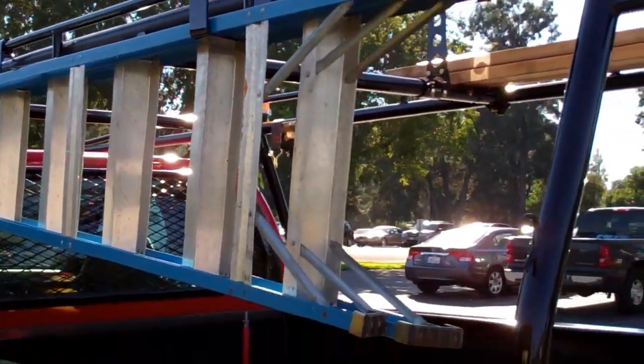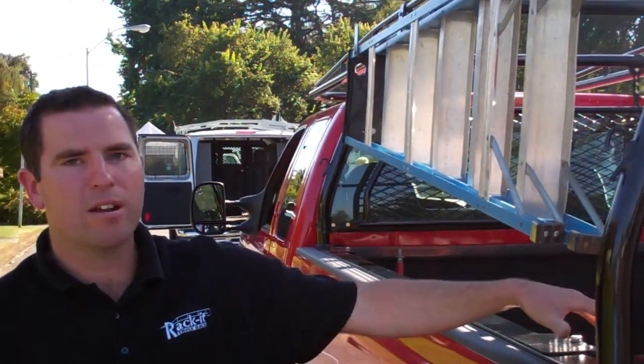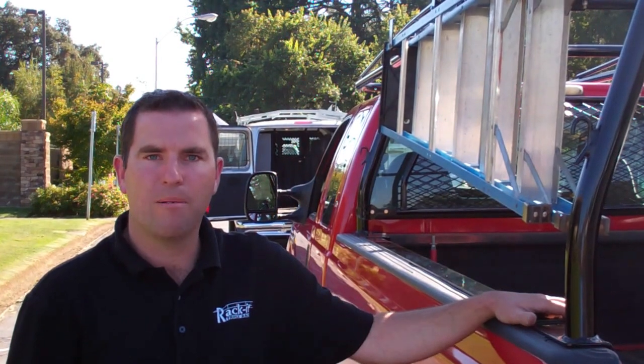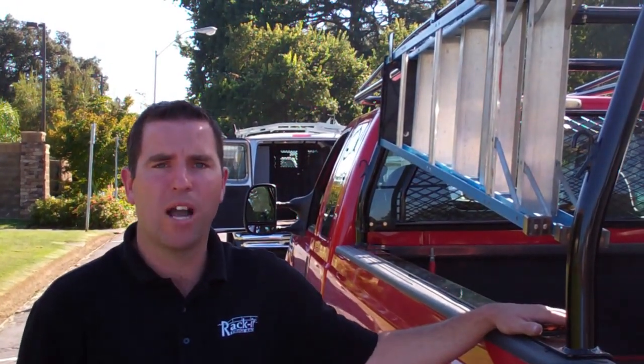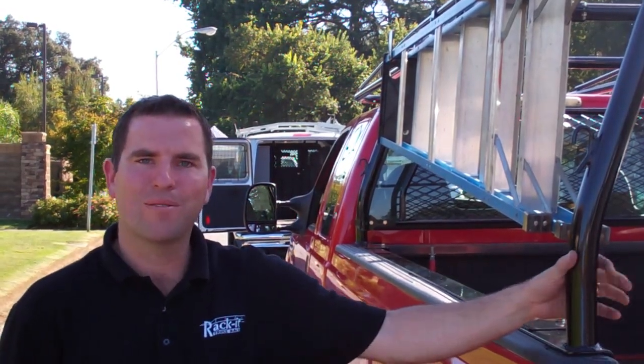That pretty much brings it to an end for our little demo of the accessory items. All the accessory items are powder-coated with a black gloss finish. We also offer those in white if you wanted your accessory items in white. Take a look around our Racket accessories. Thanks a lot.